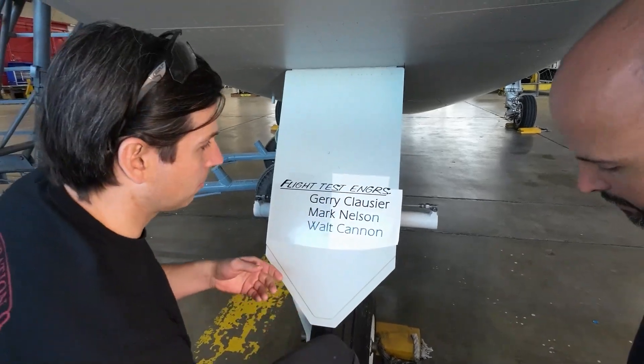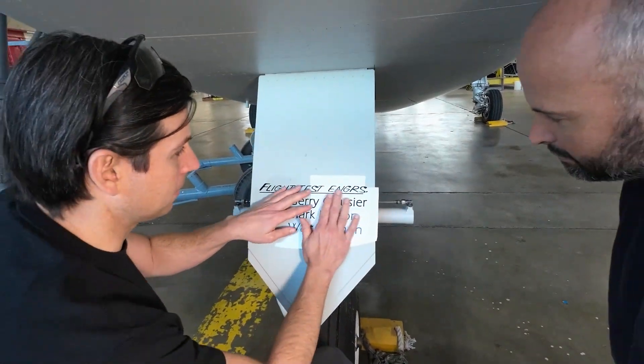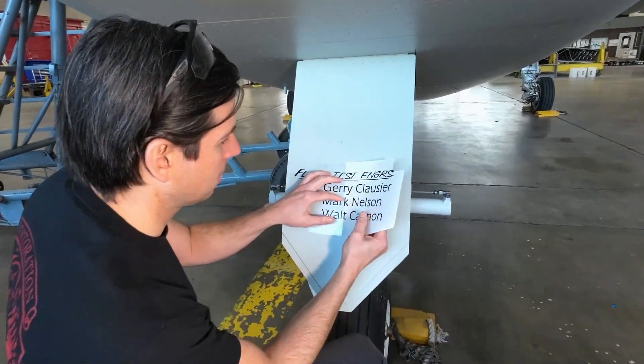With some of these where you have the really small letters, you just have to be careful when you're peeling the backing off. You just want to lay them nice and flat and then get them to stick, and then we'll go back over with a little squeegee and wipe them down, and then eventually a roller just to get all the decals to stick nice and tight.